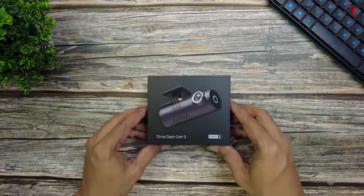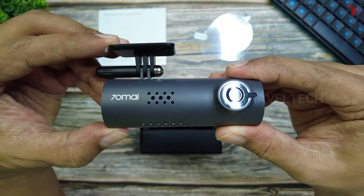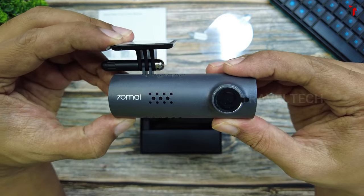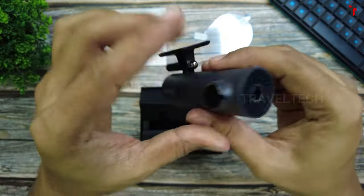You've already seen the unboxing and the detailed review of the 70mai M200, the world's first budget dashcam to get a Starvis 2 sensor. I was quite impressed with the camera when 70mai initially released it, and since then I've been using this camera continuously for the past 3 months. So this is the first 3-month usage review of the 70mai M200, where I'll show you why this camera really works in your favour. You're watching Traveltech, let's get started.